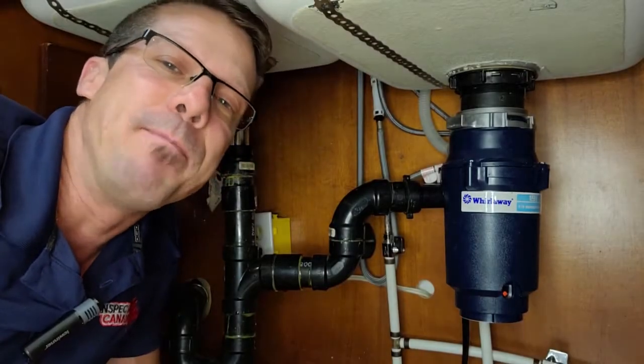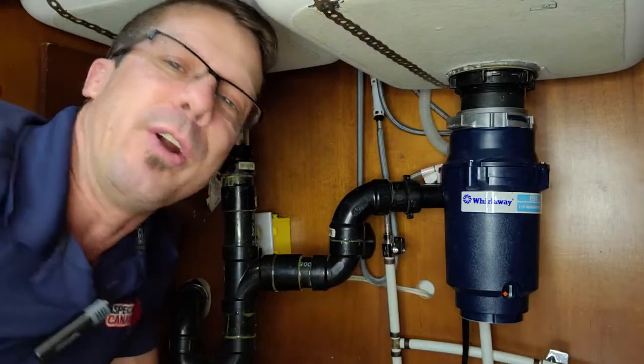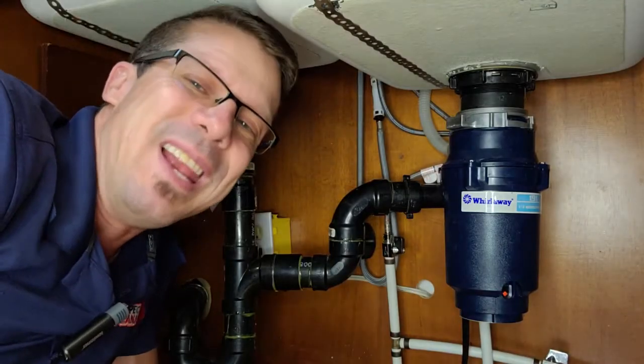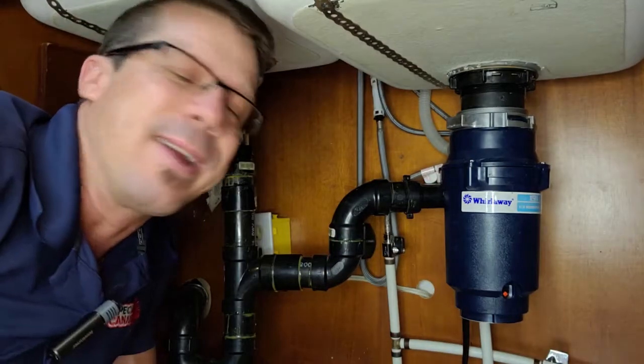Hi, this is David of Inspect Canada. During our home inspection, if we come across a garburator, also known as a garbage disposal, we always recommend our clients to get rid of them. They break all the time, they leak, it's a bacteria trap, and fruit flies come out of there like crazy.